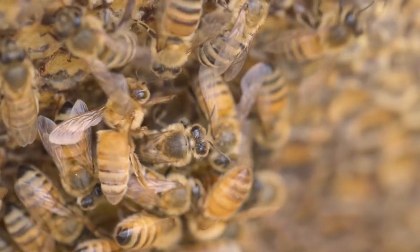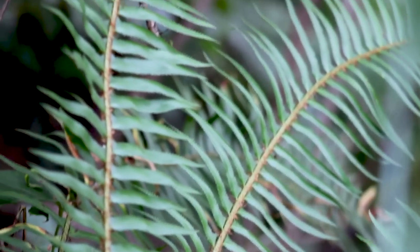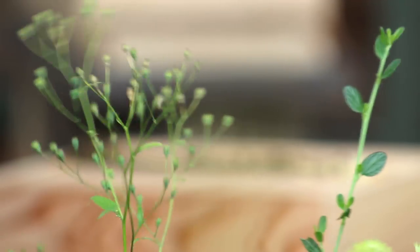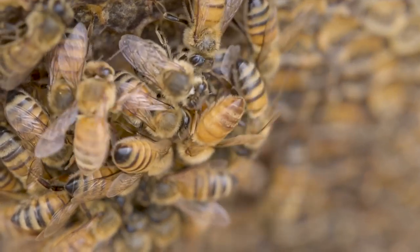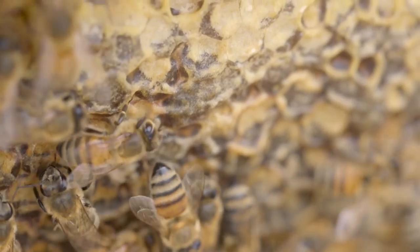Before you harvest honey for the first time, keep in mind some beekeepers choose to do so in the fall while some wait until spring. By waiting until spring you leave your bees with full honey stores, giving them the best chance of survival through the winter by way of maximum food supply.